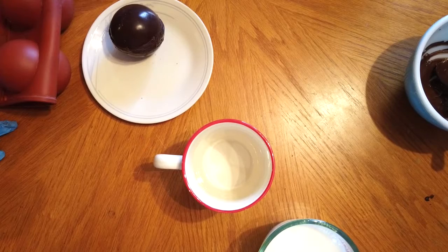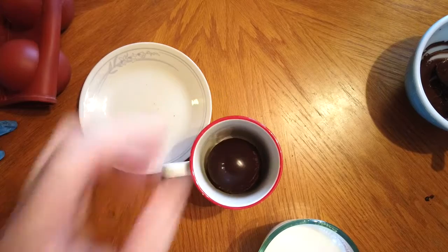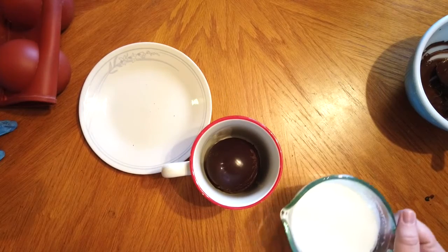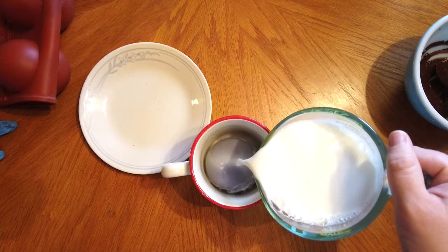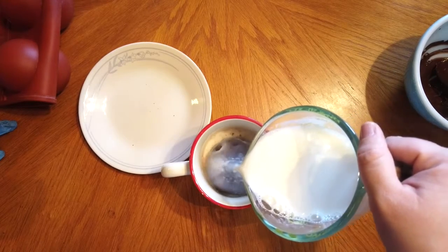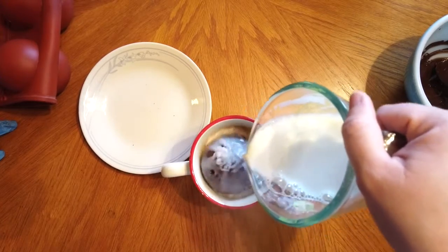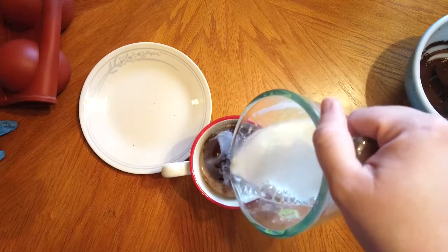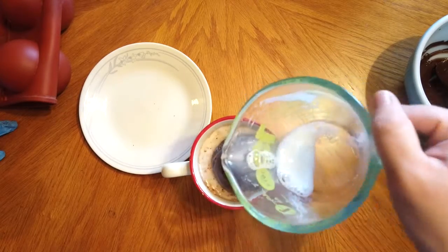Now that you have your chocolate bomb assembled, place it into a large mug and pour either hot water or hot milk over the top. Pour it slowly to make sure you don't overflow your mug. As you go you will see it start to break apart, and eventually if you're using marshmallows they will burst out and float to the top. Then just give it a stir and enjoy!